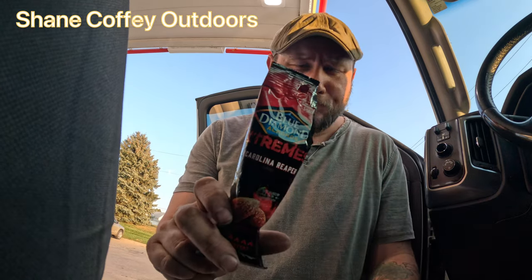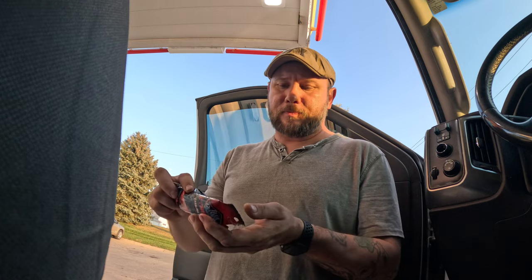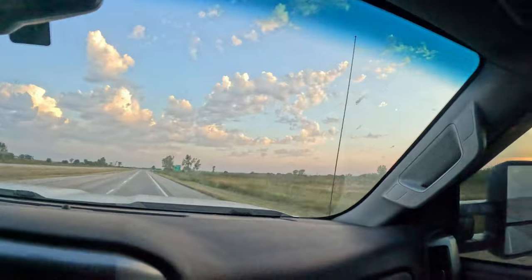We've had these guys — these Blue Diamond Extremes, this Carolina Reaper. They're good. Before I lose too much light, heading out to hang out with my buddy Chris and my buddy Randy. They're out camping at Indian Cave State Park, about 80-plus miles away from me, so I'm chasing daylight right now.